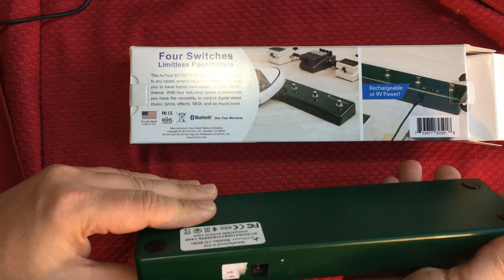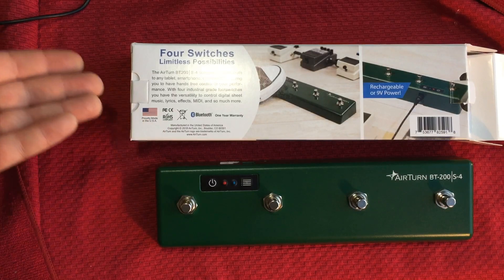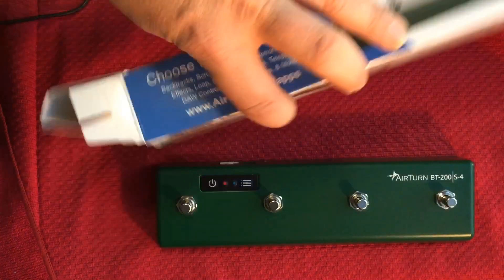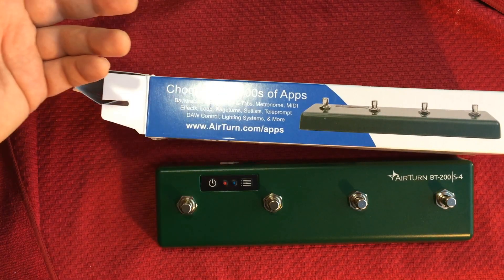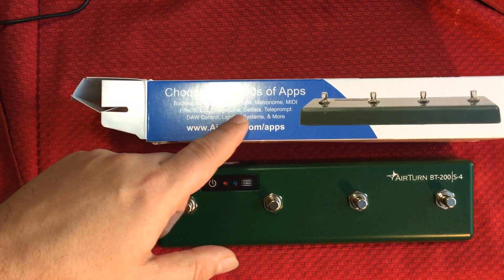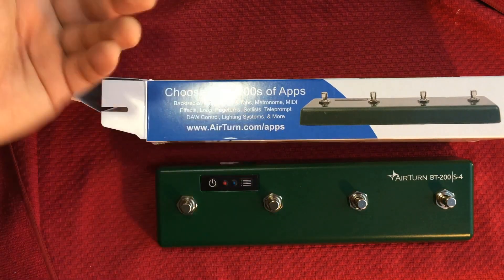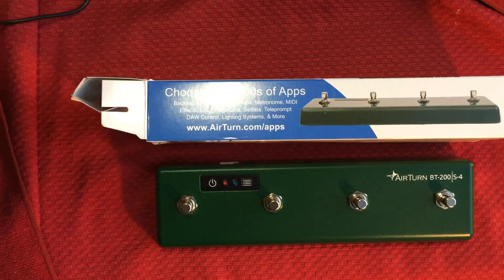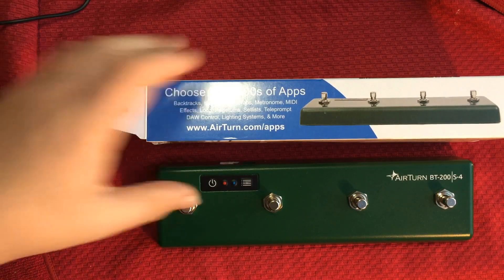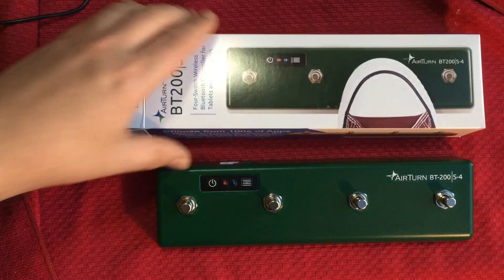It works really well — it's awesome. It's definitely going to be great for musicians and things like that. You can actually use it for lighting systems, teleprompter, set list, effects loops, and MIDI — there's a MIDI mode too, I should mention that. Lyrics and tabs for when you're scrolling down pages or sheet music. It's a really cool product, check it out.